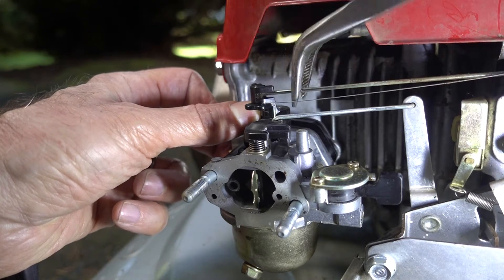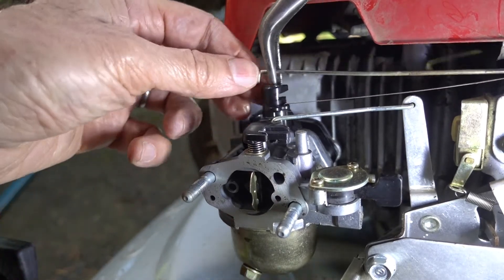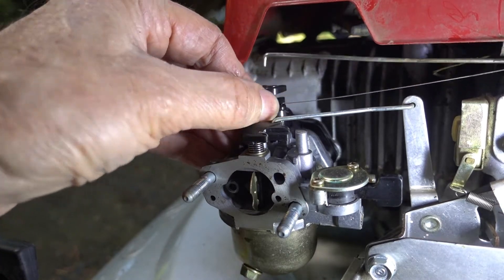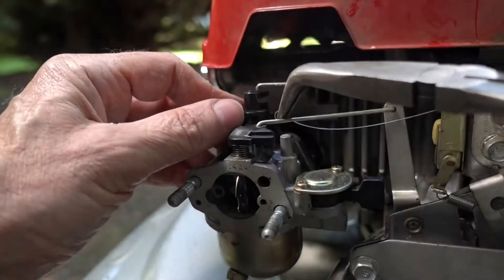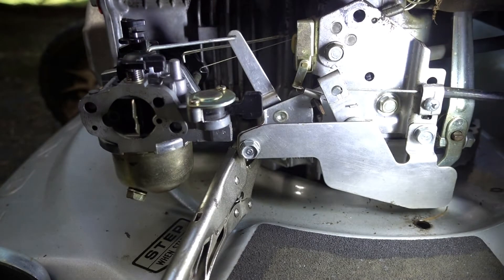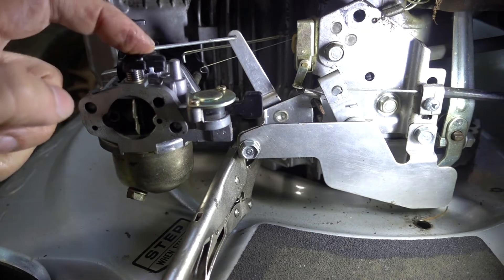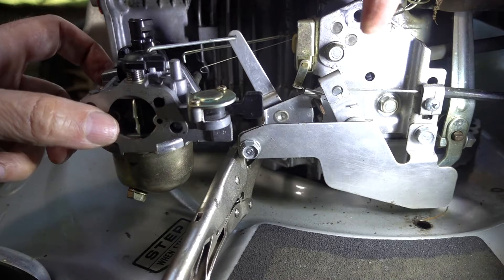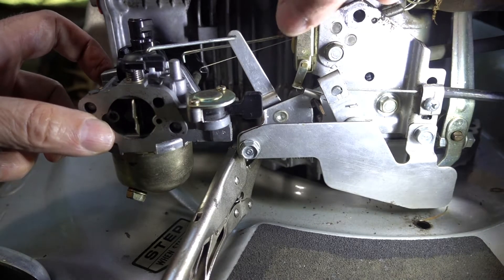This one will pop out if you open the throttle and then pull up. You kind of have to push in on it a little bit while you pull up. And on this hole, this spring comes out. There might be a simpler way, but the easiest way I could see of getting this rod disconnected — because of the bend in the rod — is to take this throttle plate assembly off, and there are two 10-millimeters holding that on.